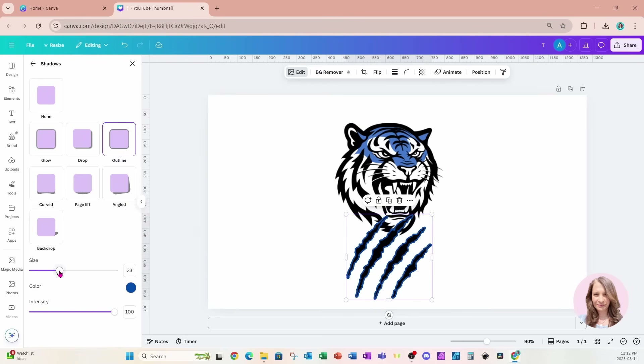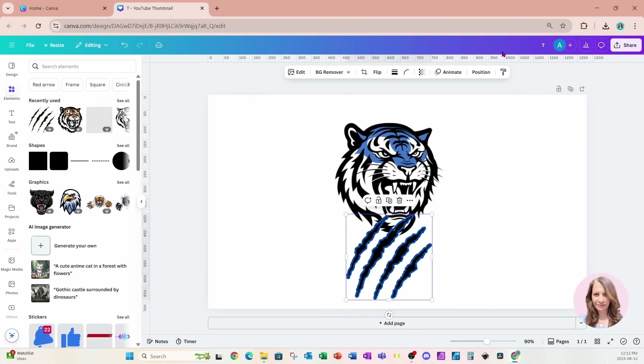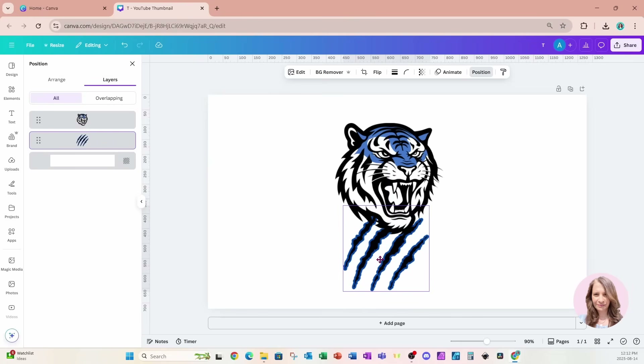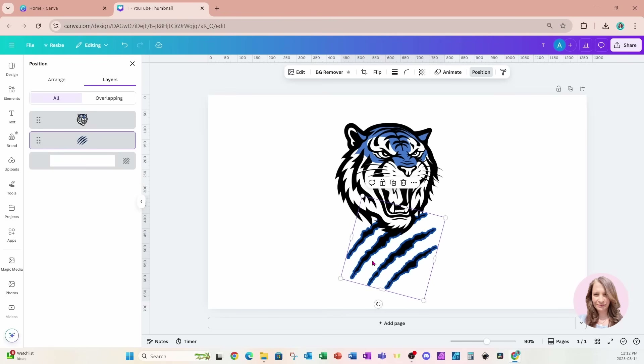I'm going to make that outline a little bit bigger. Then I'll grab this scratch mark, go to Position in Layers, and move it in behind the tiger's head. I'll move it up a little bit and leave it like that.